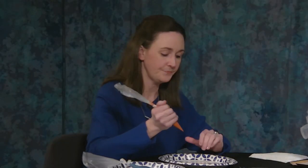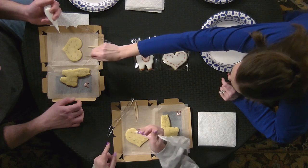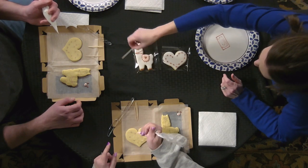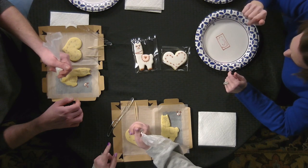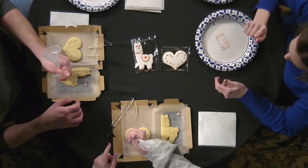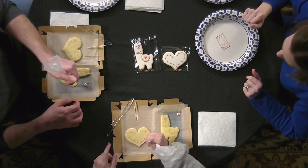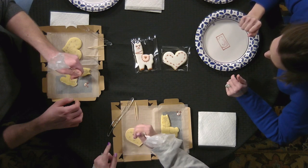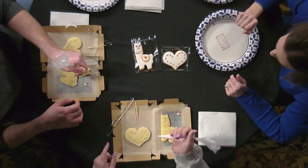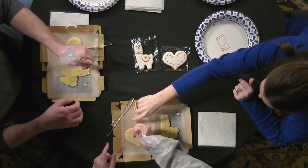You're going to outline the whole cookie first. Lucas, leave a couple of parts bare — the ears and the tips of the feet will be a different color, so leave a little spot for those. The higher you lift the bag off the cookie, the straighter your line will be. Then apply more pressure, start where you started before, and push right against that line to fill it in.